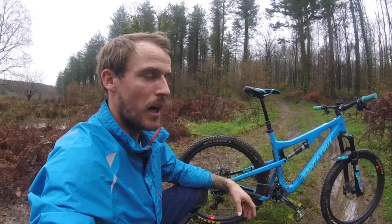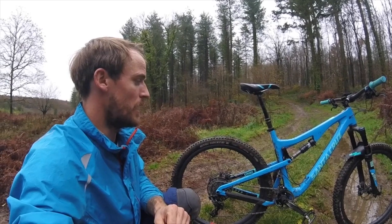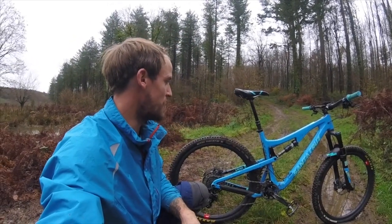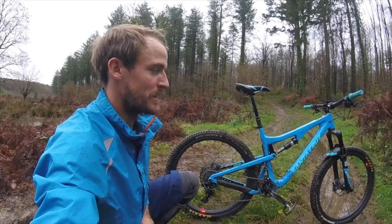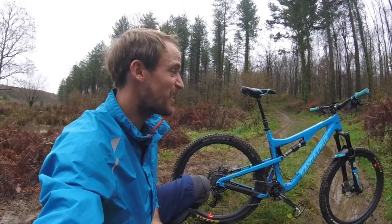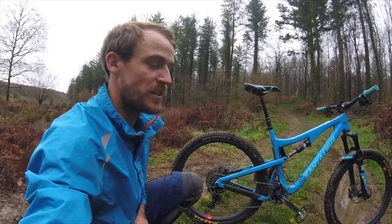The rear hub was absolute junk, so I rebuilt a Hope hub into it - that's now on my other bike - but that's what spurred me on to get the Reserve wheels. Any road rider will tell you what wheels will do for your bike, and the transformation it made to this bike was incredible. It's still a fairly heavy bike as all enduro bikes are, but it made a huge noticeable difference in the rolling weight. They're also stiff - a lot of people say they might be too stiff, but I think carbon wheels should be stiff.